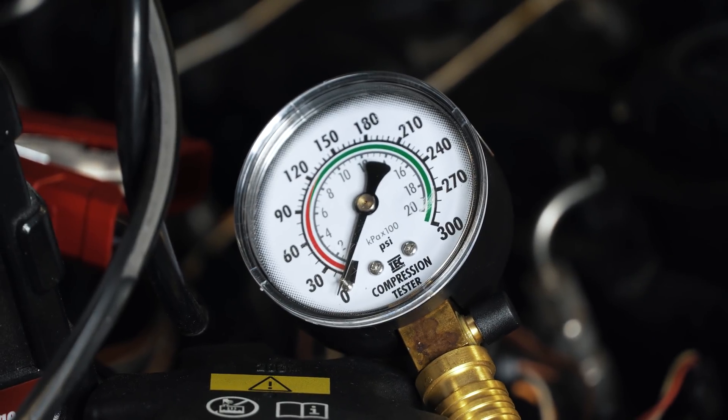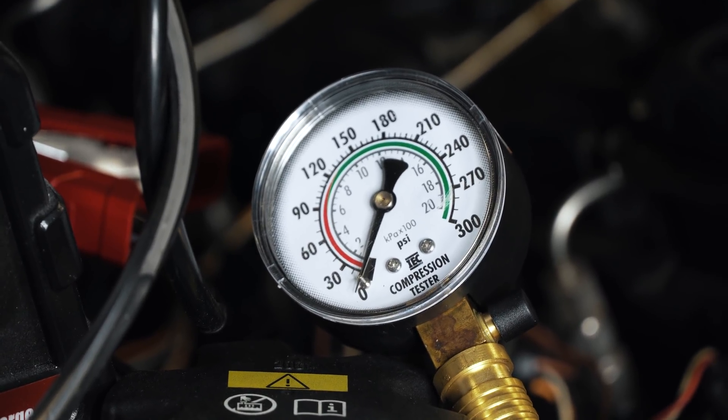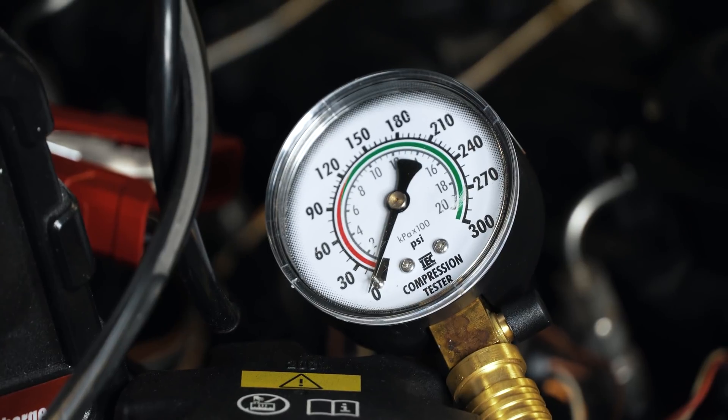Now I'm going to crank the car. You've got to hold the gas pedal down all the way to open up the throttle, and you've got to crank it about six times — count for six pulses — and let's see where we end up.